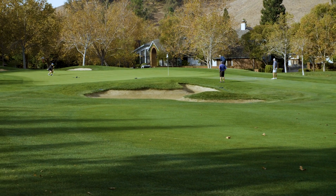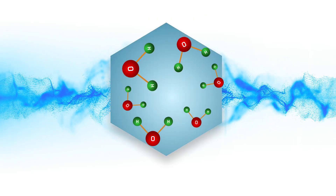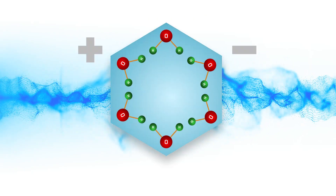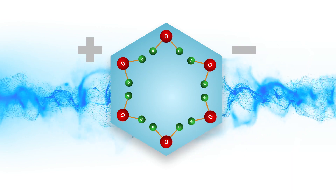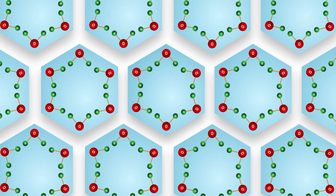Once I researched Magnation and saw how far they had taken their production process — making custom devices based on the application — and seeing that they were not only inducing magnetic energy into the water but also creating turbulence that would make it more receptive to this magnetic energy, I became very interested. Once I began field testing it, I knew I wanted to distribute this product.